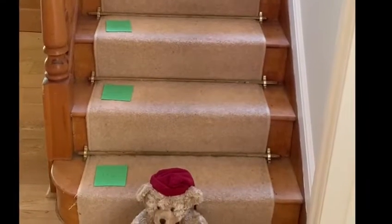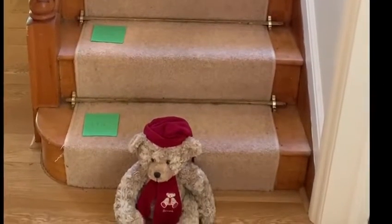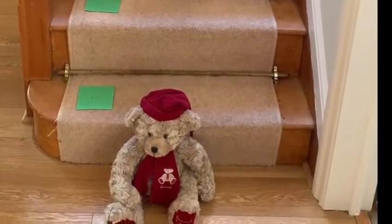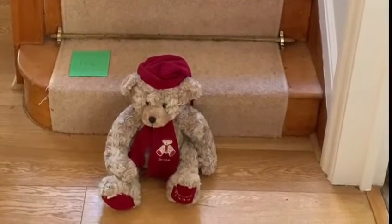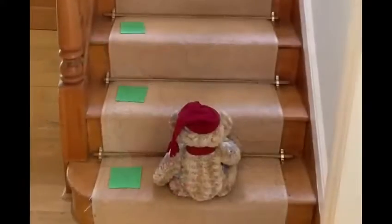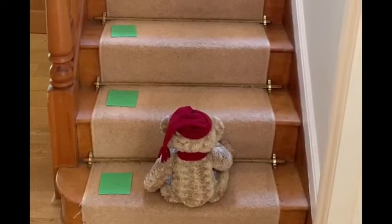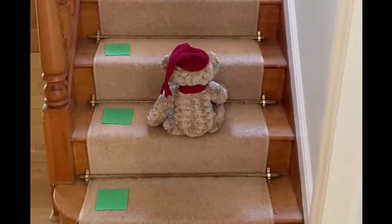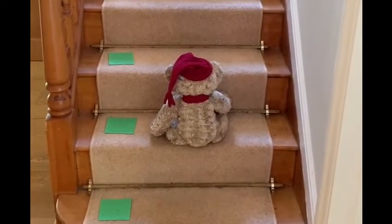The idea is that the cards stay on the stairs, and every time you go up the stairs you have to say the correct answer as you stop on each stair — as demonstrated by my teddy bear. The teddy is on the first stair; the teddy says 'one times four is four' — he is correct. The teddy is on the second stair; the teddy says 'two times four is eight' — the teddy is right, he can move up.